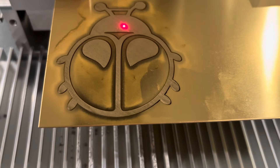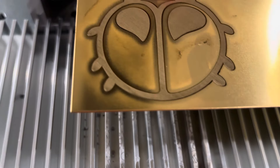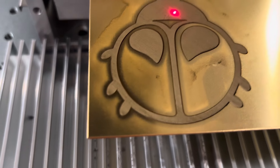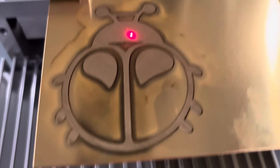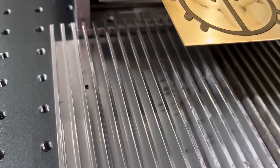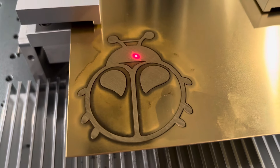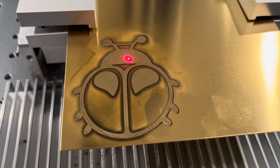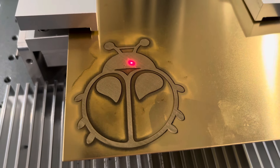The machine is done and we have our safety glasses removed. You can see it really cleaned up a lot of that char. It still needs to be cleaned up but you can see the etching versus the shiny metal, and now we're going to move on to the cutting stage — another first for us in terms of cutting brass.